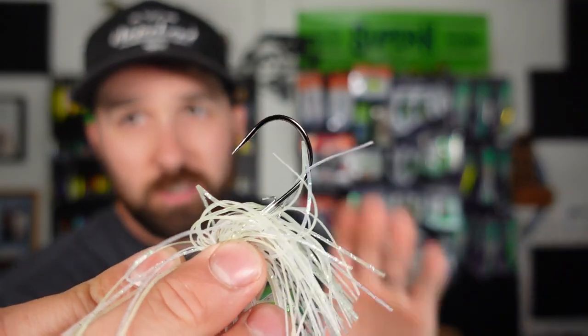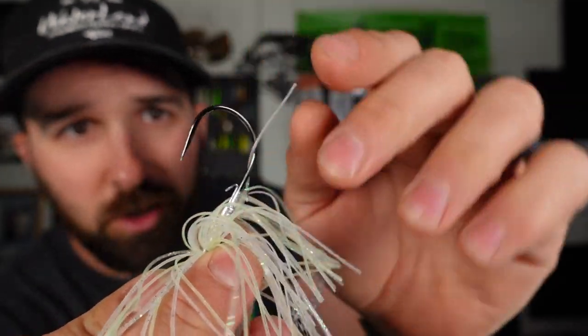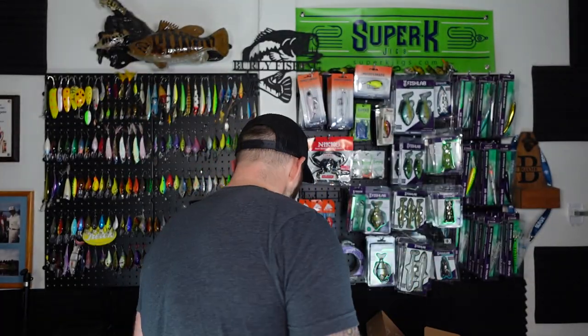Can't get myself enough of these. I always stab myself literally every unboxing. These hooks are sharp, very very sharp, but I love them still. I forgive you Jackhammer.